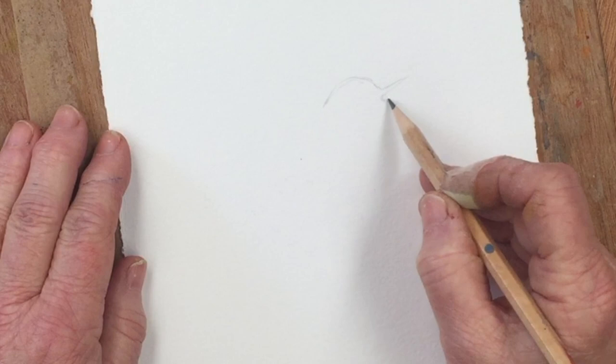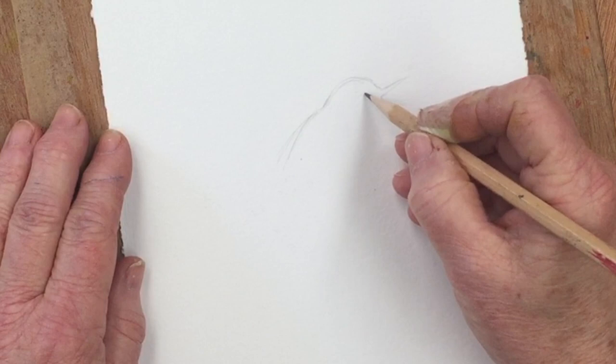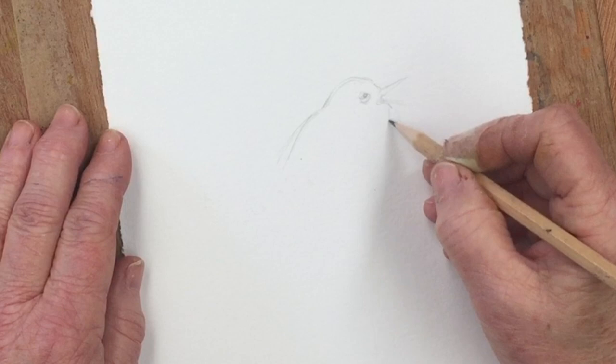I decided I was going to paint a wren because I hadn't done one for ages and my daughter suggested it would be a good idea. We have quite a lot of them in our garden here and they're always rushing around in the undergrowth underneath the bushes, so they're quite evident and they're a lovely little cheeky bird. We've sold quite a lot of pictures and prints of wrens over the years so I thought let's give it a go.